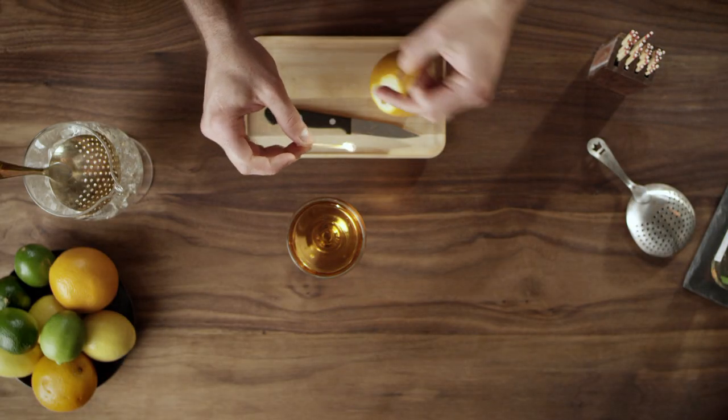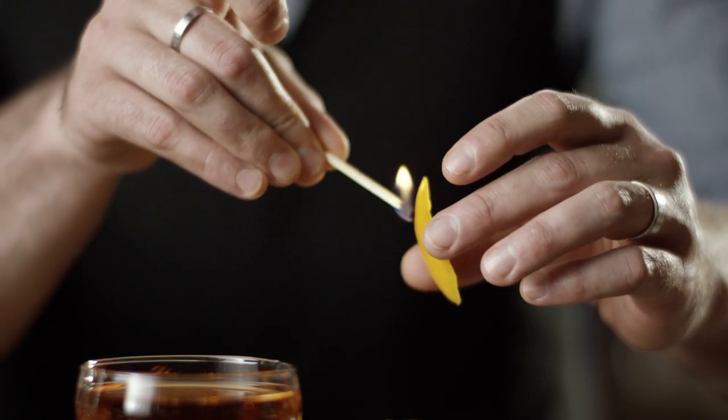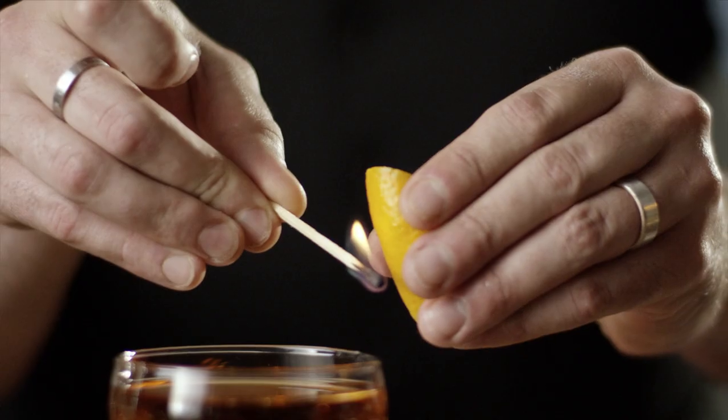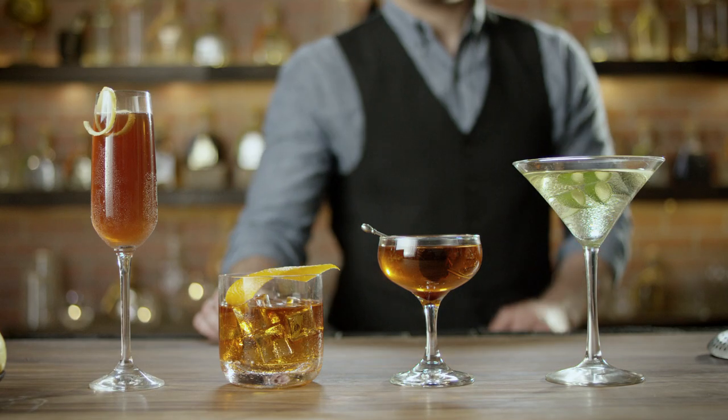Flaming a cocktail is one of my favorite things to do. You can impress your friends with a cool bar trick, and also it heats the oils and makes them more aromatic. And that's the art of zests and twists.